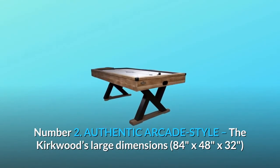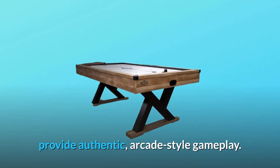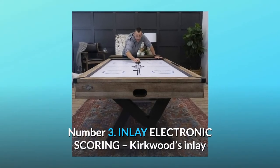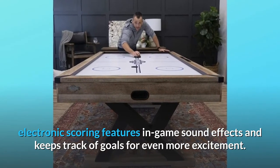Number 2: Authentic arcade style. The Kirkwood's large dimensions — 84 inches by 48 inches by 32 inches — provide authentic arcade-style gameplay. Number 3: Inlay electronic scoring. Kirkwood's inlay electronic scoring features in-game sound effects and keeps track of goals for even more excitement.